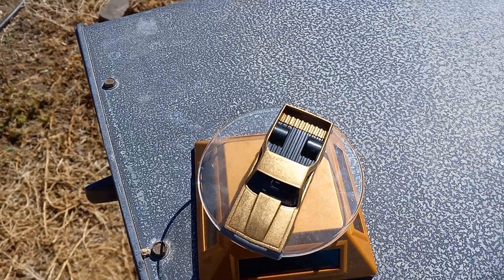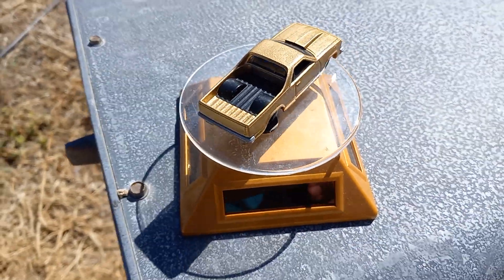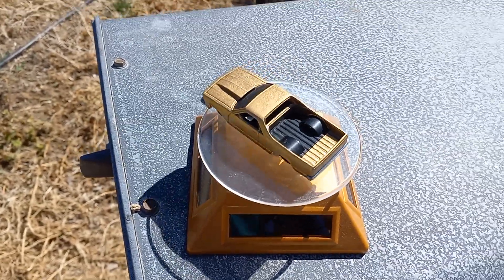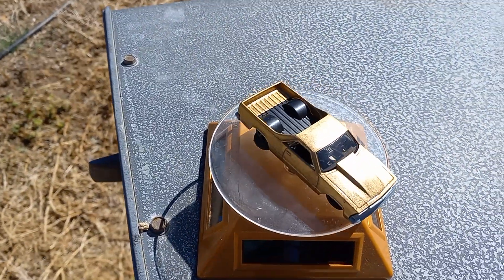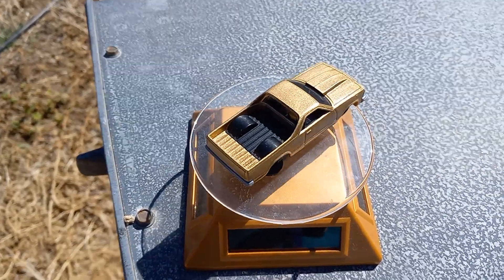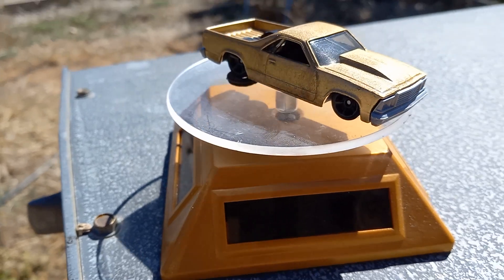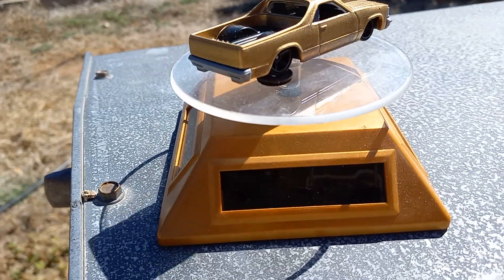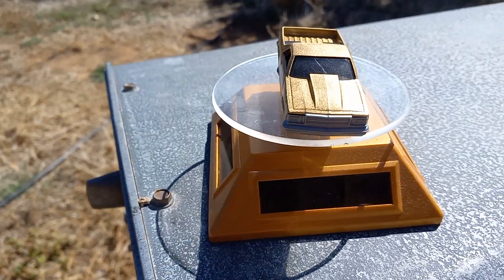Sorry about that guys, I had to switch over my phone — my other one was overheating. Anyway, this video here — sorry, the neighbor's dogs got to bark — this is a 1980 El Camino. It used to be blue with some dish mag wheels on it. I was gonna do a wheel swap on this car but I thought I'd change it up a bit and give it a whole new paint job.